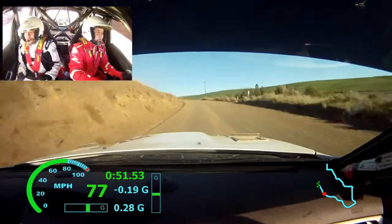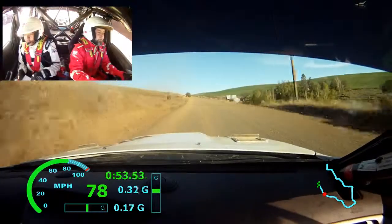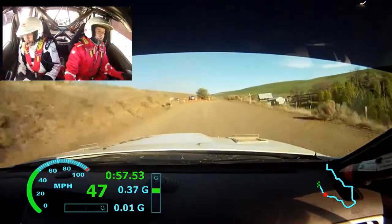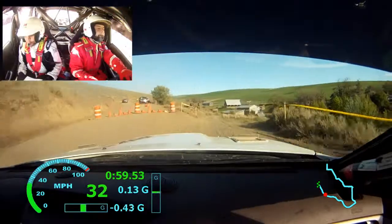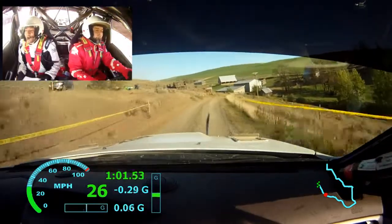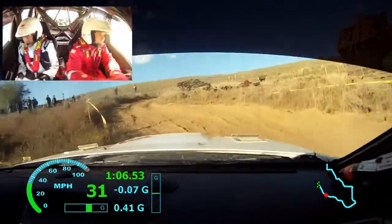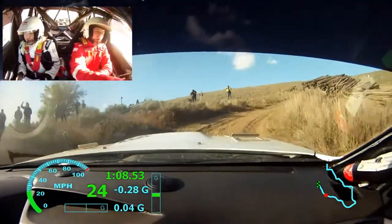Alright, left 6, 150. It's that thing — it's that funny thing, yeah. Hang on. Alright, right 3 plus, jump unseen heading down opens turn left 1 up, into turn right 3 minus over big crest, long over bridge.